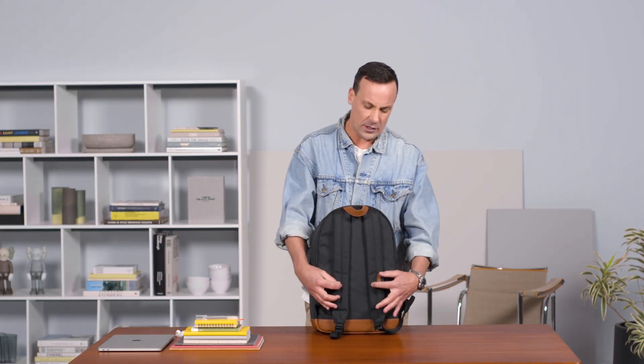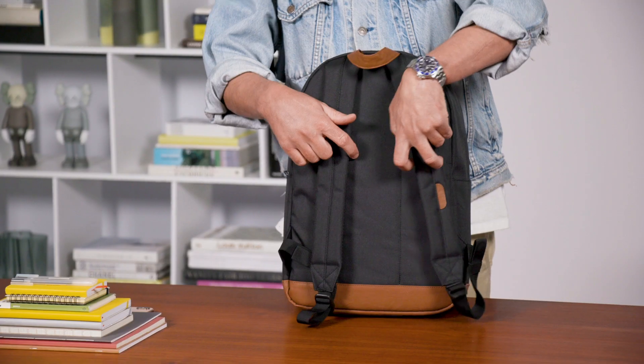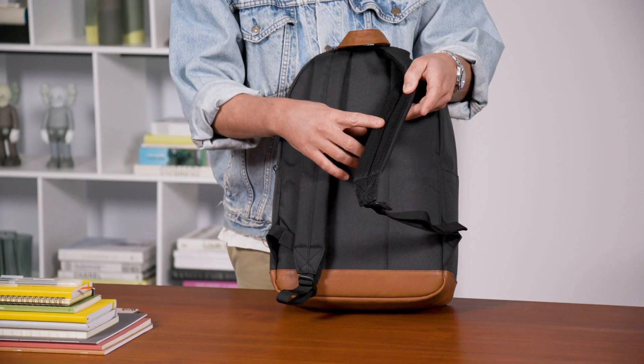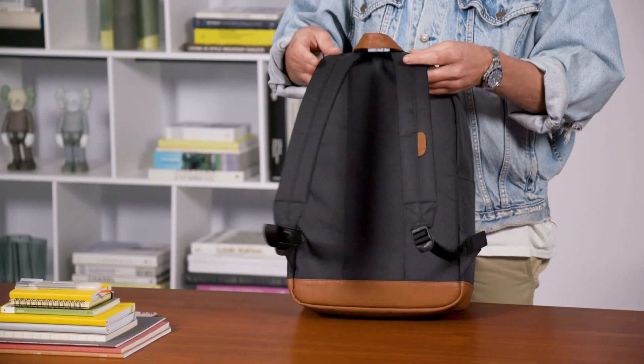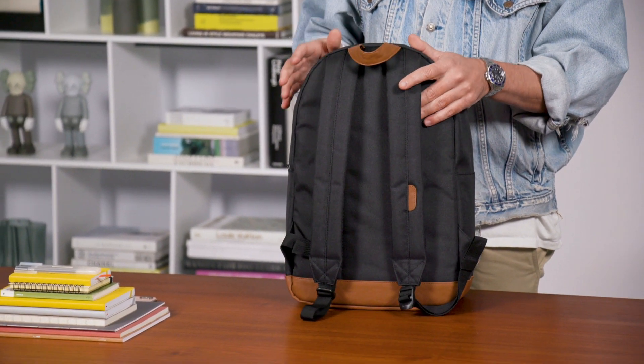As you turn the bag around, we wanted to have that really nice clean classic lines of the strap, but also extra features such as air mesh straps, so it's really nice, light, and breathable. It also gives you really nice cushioning if you're carrying a heavier load.